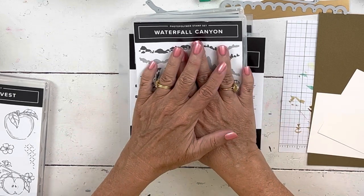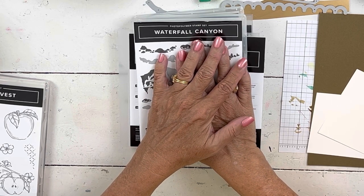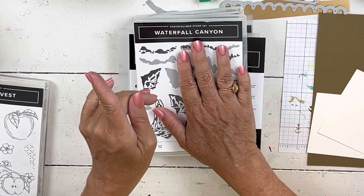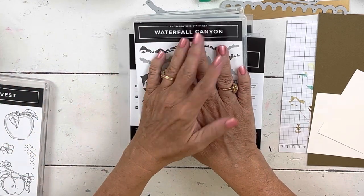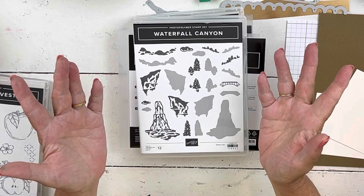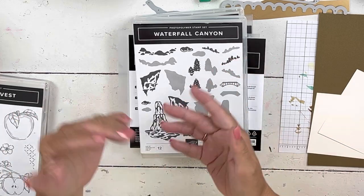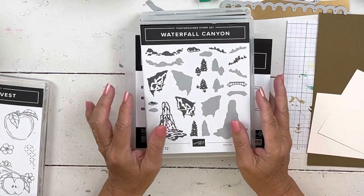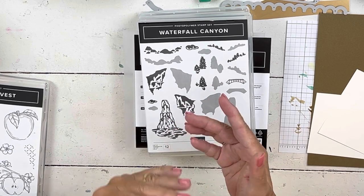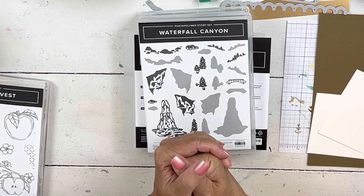I'm going to show you real quick what we're using. It's going to be different because it is the art of stamping. It's not for beginners — nothing's going to be hard, but you do need several tools. You'll need a Stamparatus, and we're going to do some heat embossing. You can substitute things — there's always an alternate option. But you're going to need a cut and emboss machine.